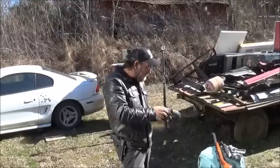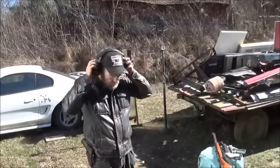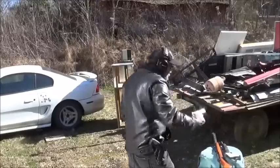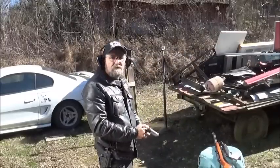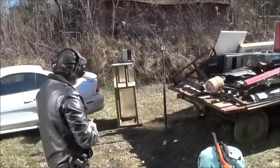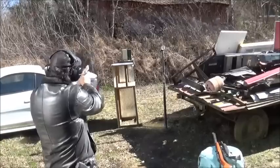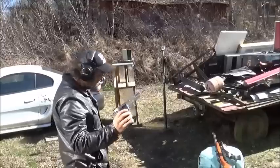First up, let's try the little Smith and see how it fires. Got ears on for safety. She's chambered and we're ready to rock and roll. It is clear.